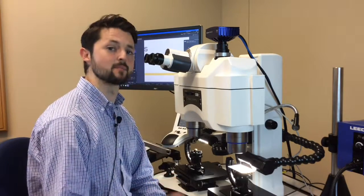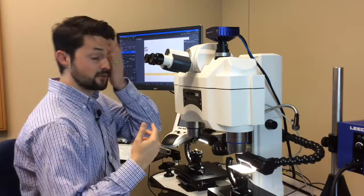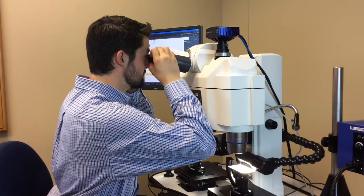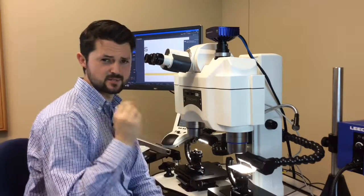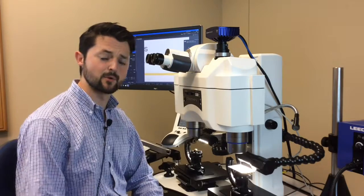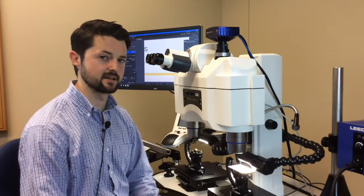Next, one eye at a time, I'm going to bring the image into focus at the eyepiece. You can do this either by covering one eye, or if you have to, you can close the opposite eye. The idea is to move quickly and confidently and stop just when the image gets in focus.